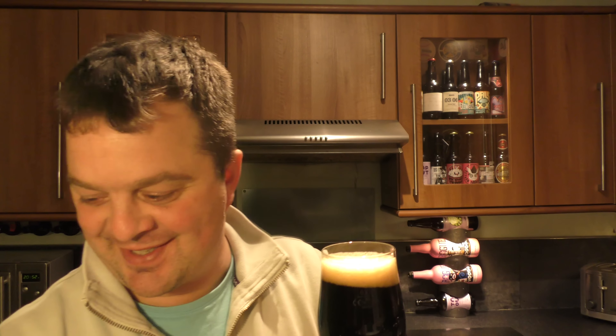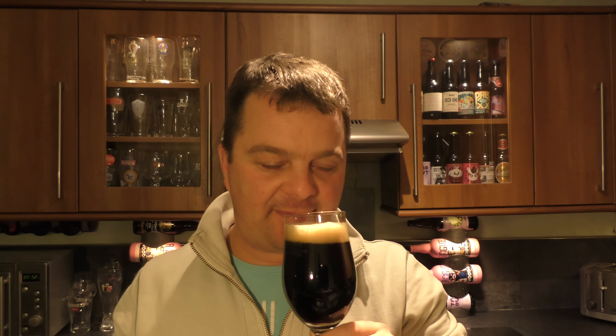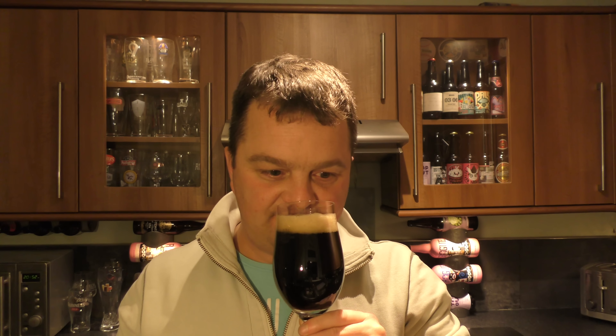Wow, that smells really interesting. I'm picking up roasted malts and I'm picking up the hops, but combined they've given a flavour of almost like black currant — a black currant licorice. Like those hard-boiled sweets. Black currant licorice, most definitely. It smells really good. I'm interested to dive into this one.